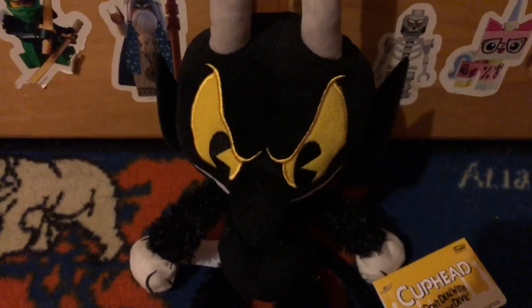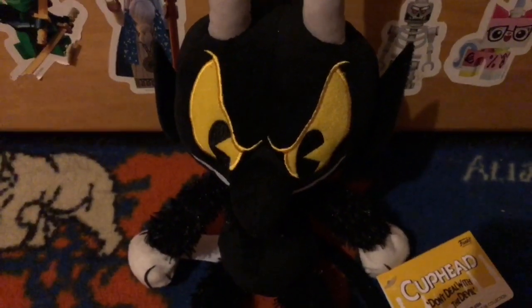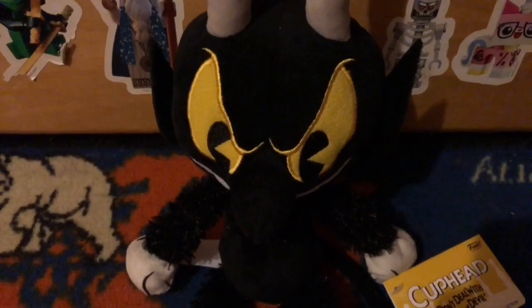Hey guys, so today I'm going to be reviewing the Funko Cuphead Devil Plush. So let's go ahead and get started on this review.